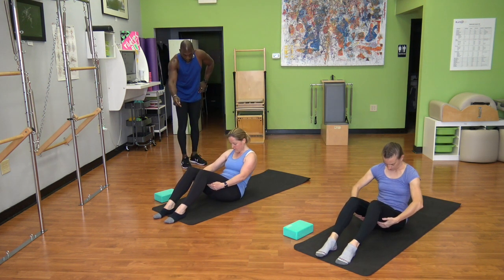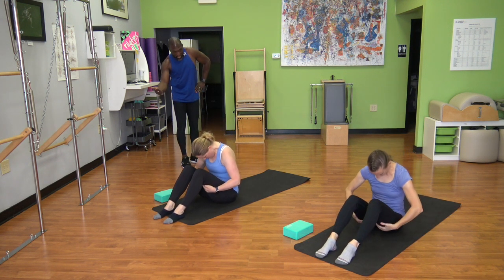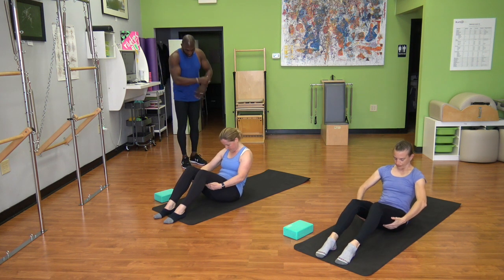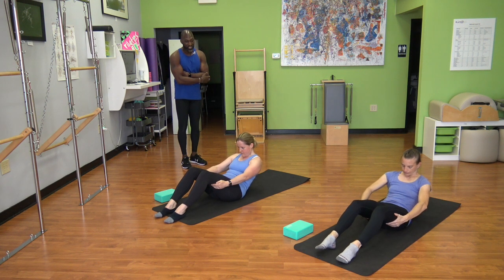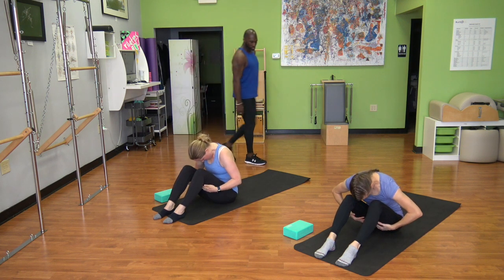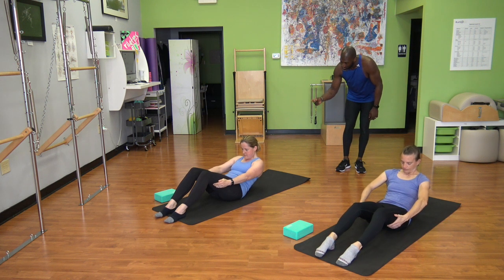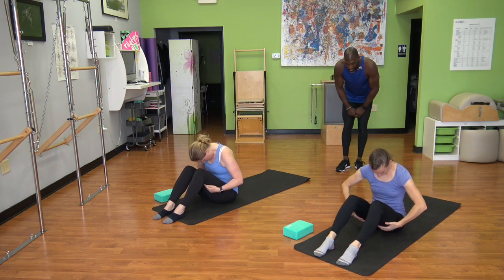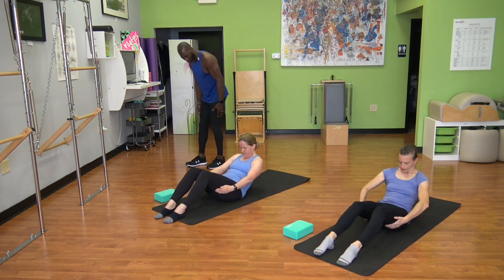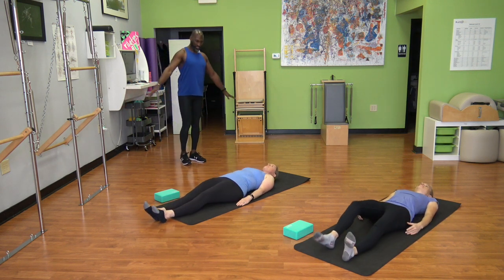Just warming up the abs here as you curl — tailbone under, pull pubic bone back with you, and coming back on up as you bring shoulders to knees. Rolling back through, feeling how your sacrum slides underneath you. Keep pressing down into your feet. As you dive back forward, feel how you continue to pull abs back and away. This time walk your hands down your thighs all the way down towards the mat, maybe your legs go long. Give it a little shake.